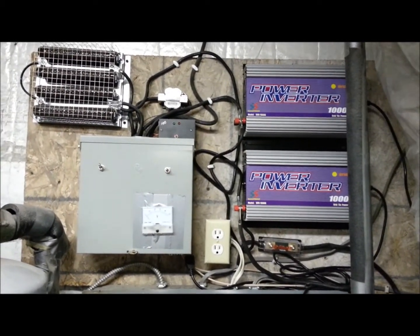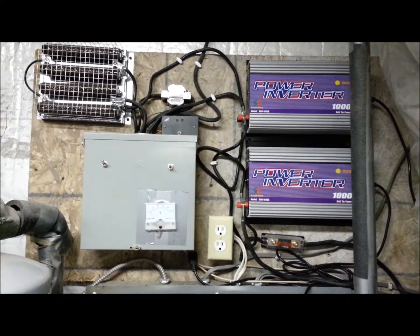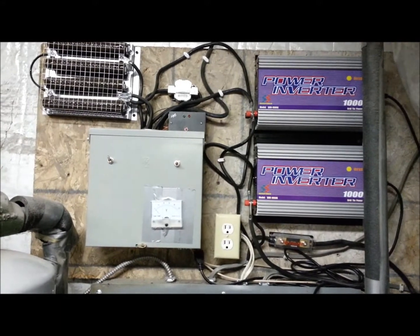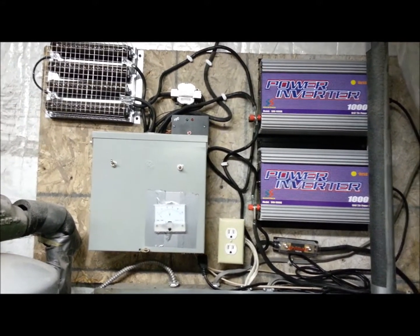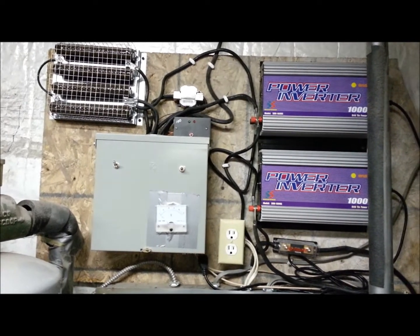Hello, Todd Schroetz here, showing you my first system with my wind and a couple inverters. I'm putting together a YouTube video trying to gather data on other wind systems.